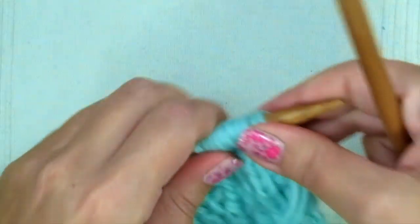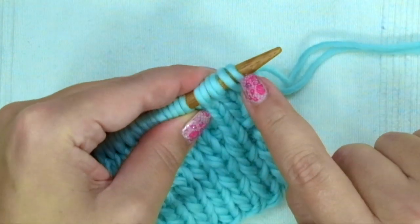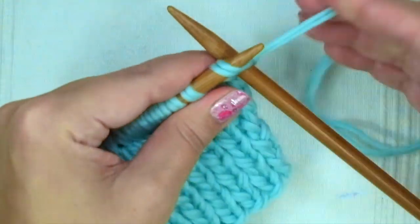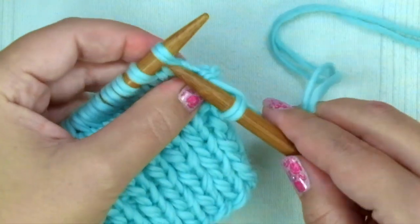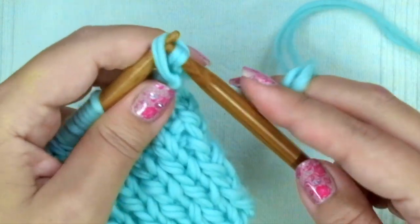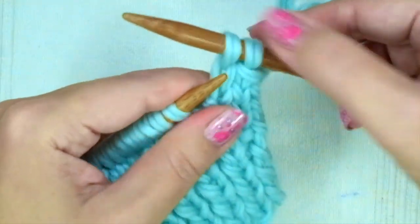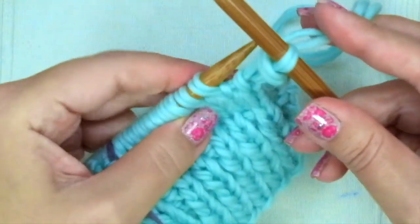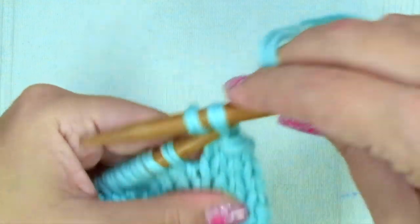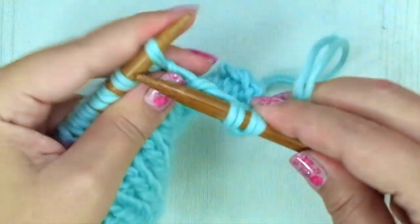Now we have the 28 rows. This is the 29th row, and we are going to bind off three stitches knitwise for the armhole. So knit two and pass one stitch over, knit the following one, pass one stitch over, and knit the last one and pass the stitch over, and knit every stitch until the end of the row.